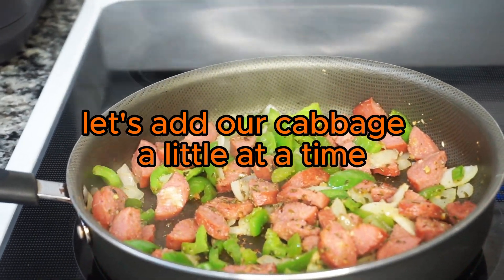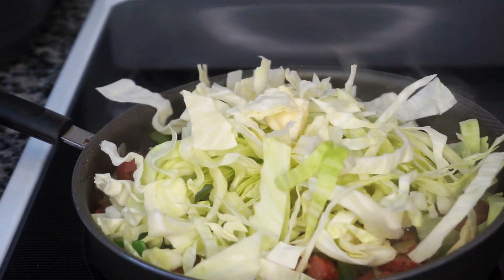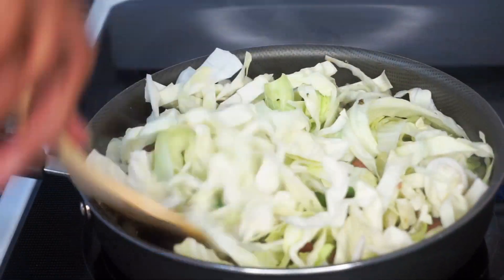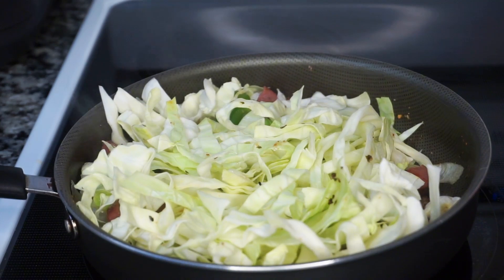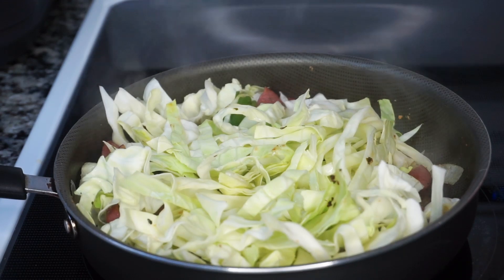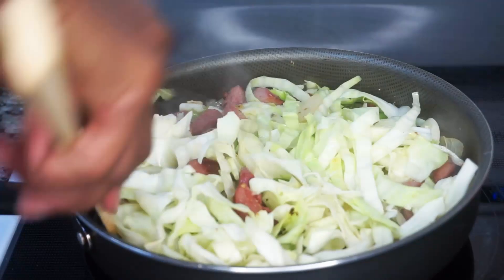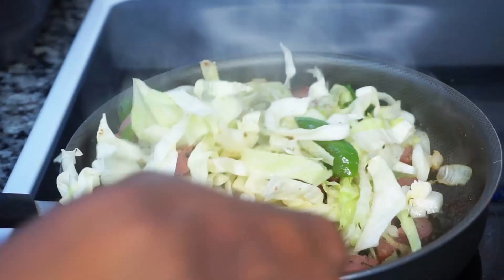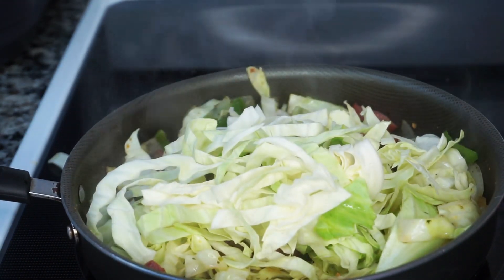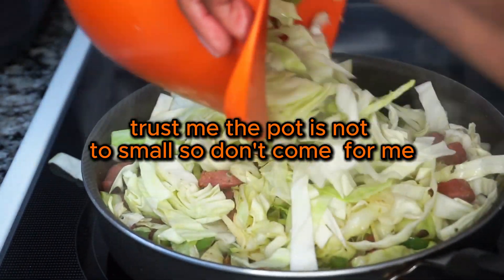Let's add our cabbage a little at a time. Add a little bit of broth or water to prevent sticking. Trust me, the pot is not too small, so don't come for me.